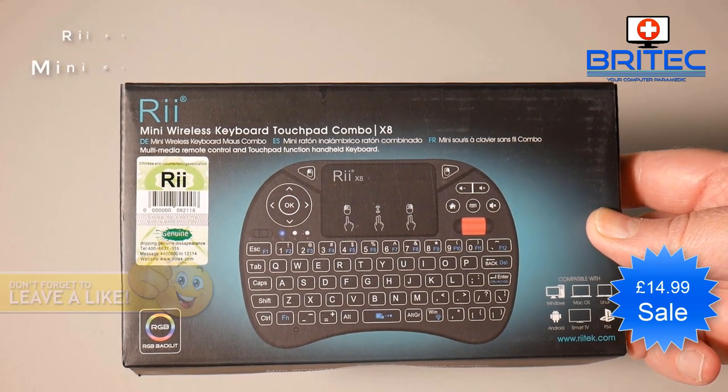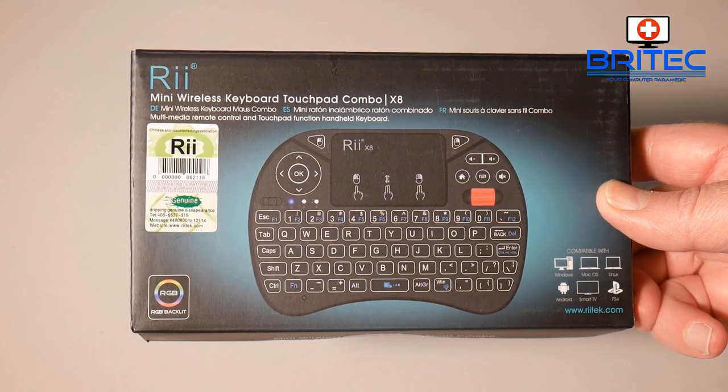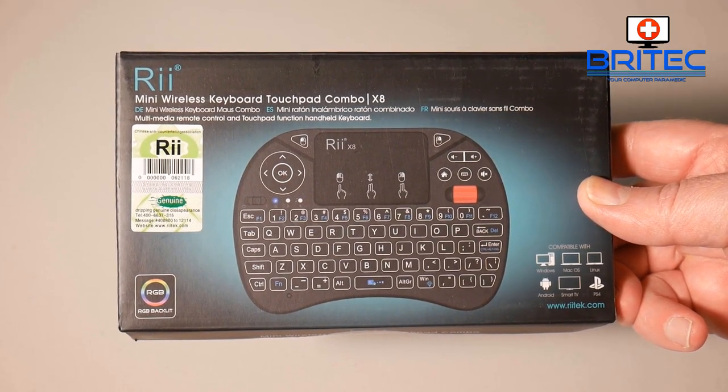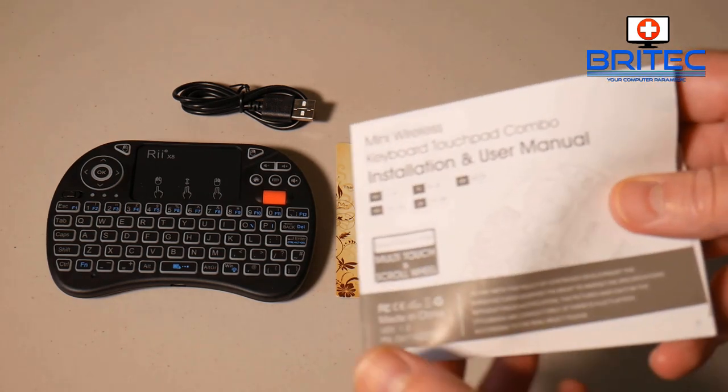Now you can see here, this is the Rii mini wireless keypad and this is a touchpad combo — it's an X8 version. You can see it's compatible with Windows, Mac OS, Linux, Android, Smart TV, and PS4. It's RGB, and this is everything you're going to get inside the box.